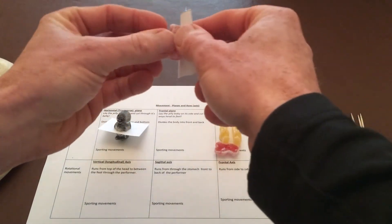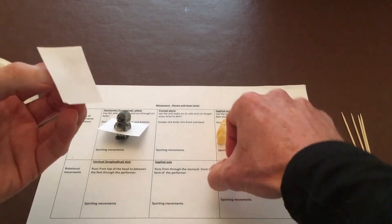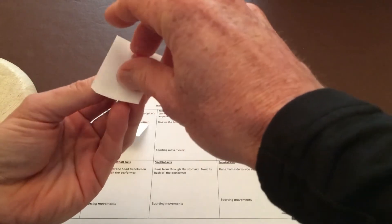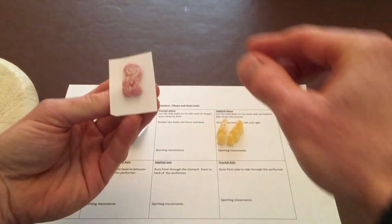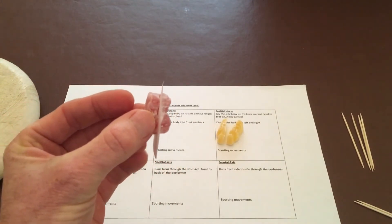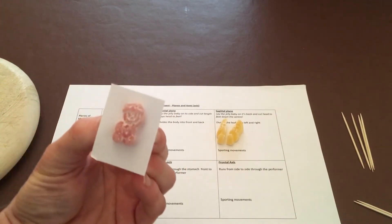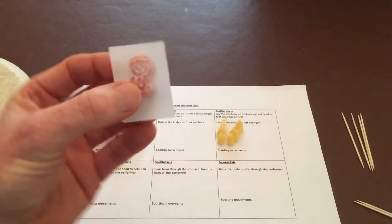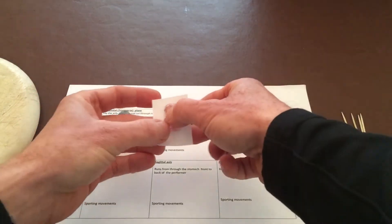Then let's do this one — the frontal plane. Stick it together using a bit of paper. Now we've got a jelly baby with a frontal plane dividing his body in half front to back, and the main point is that it moves in line with the edge of that piece of paper.